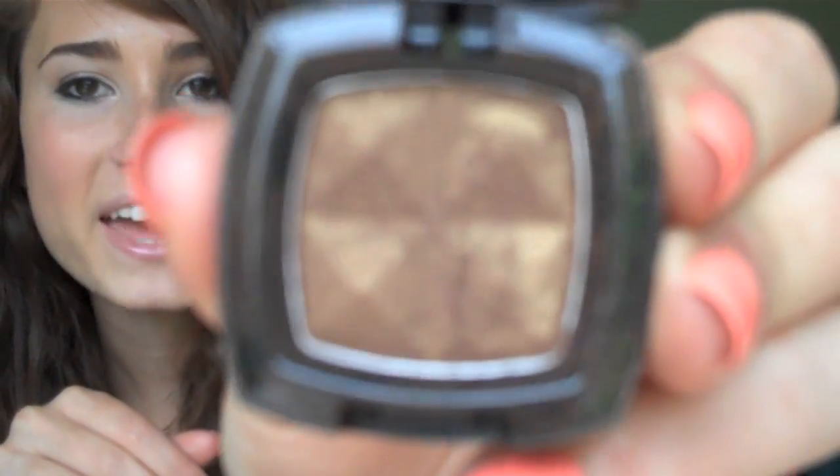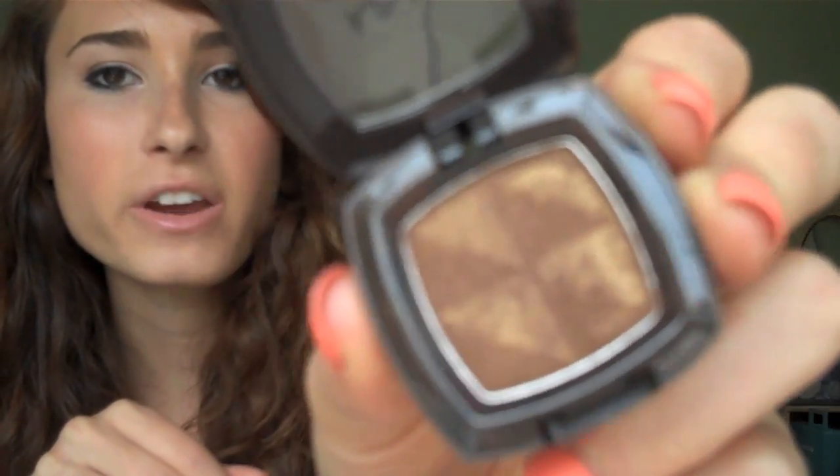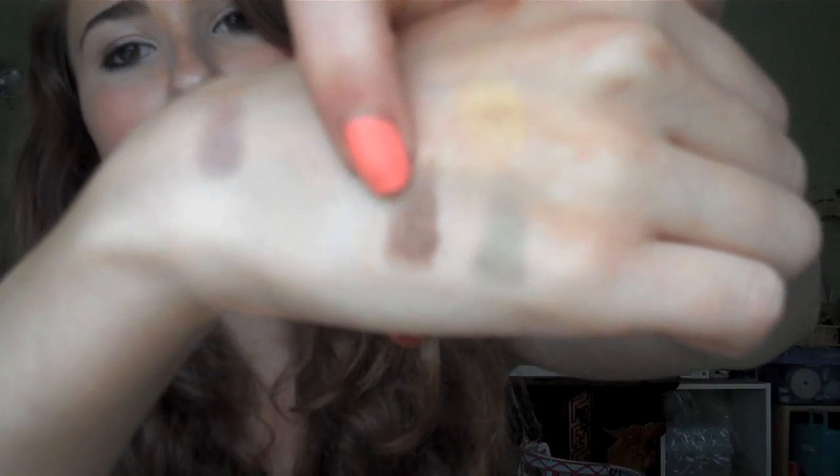Next I have some NYX shadows, and this is my favorite NYX shadow — it's Golden Amber, and it's such a unique color. NYX eyeshadows are really hard to tell from swatches online, but hopefully you can tell from this video. It's a dark brown with actual gold glitters — not dark brownish-gold glitters, but real gold glitters. Not too many; it's just a nice touch, and I think that's really cool and unique.